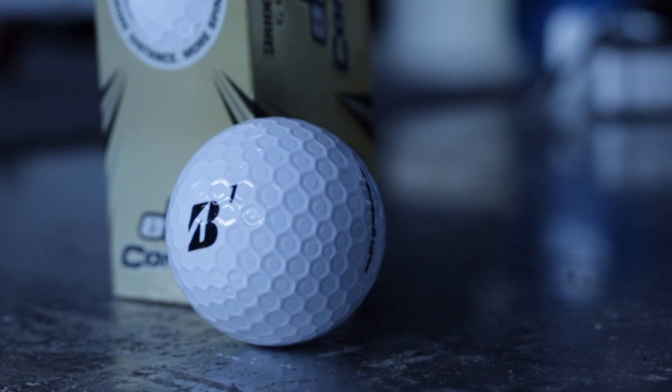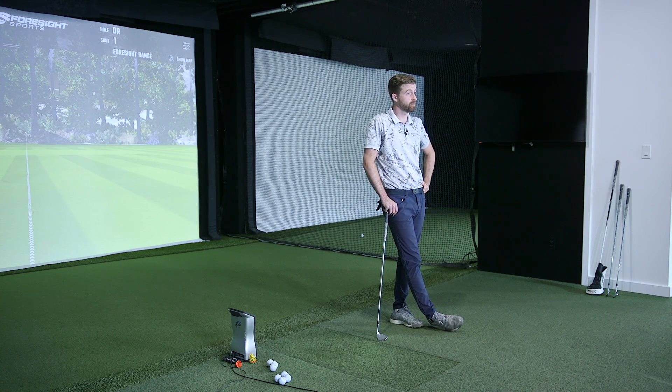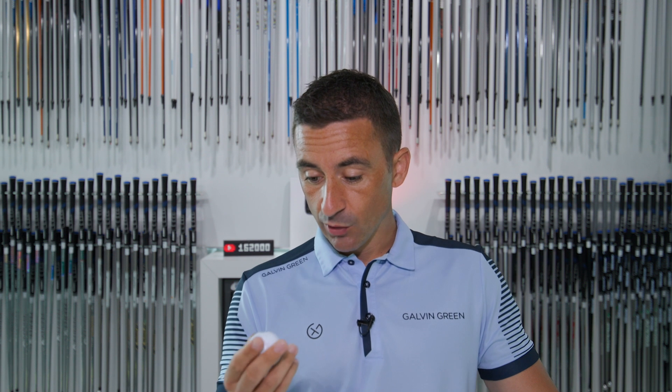Very excited to test them — some interesting claims and a very unique design when you look closely at the dimple pattern. This force dimple pattern — dual dimples are not uncommon, we've seen dimples inside dimples before — but this raised area raising the base of the dimple creates more contact with the clubface, producing more energy, more friction, and better performance. That's the key punchline here: more contact.